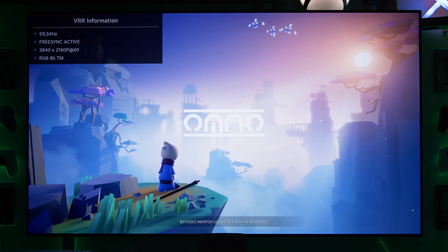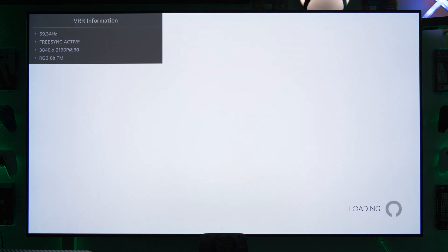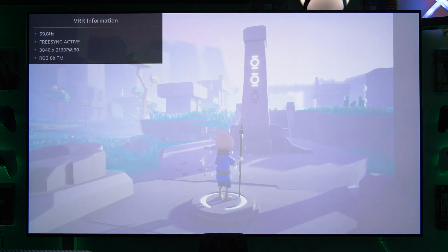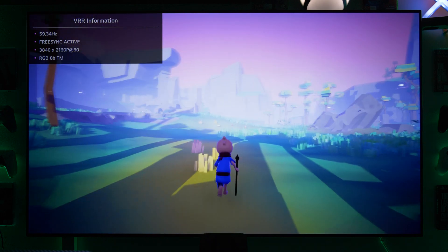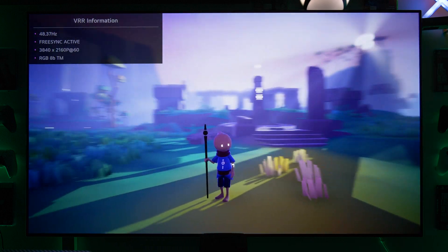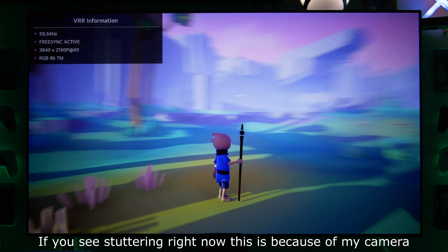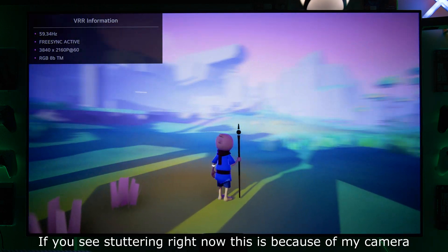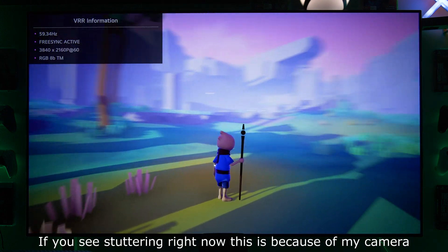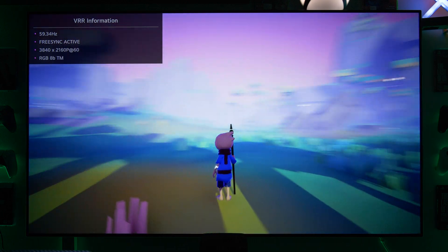Now we're testing the game Omno — it's on Game Pass, and it has very great VRR support. Without VRR you have sometimes a lot of stuttering. With VRR or FreeSync enabled, there's no stuttering at all. I'd like to show you this scene here: you can see we have 60 FPS all the time. It's of course not comparable with 120 FPS — you can clearly see that, with a lot of motion blur.